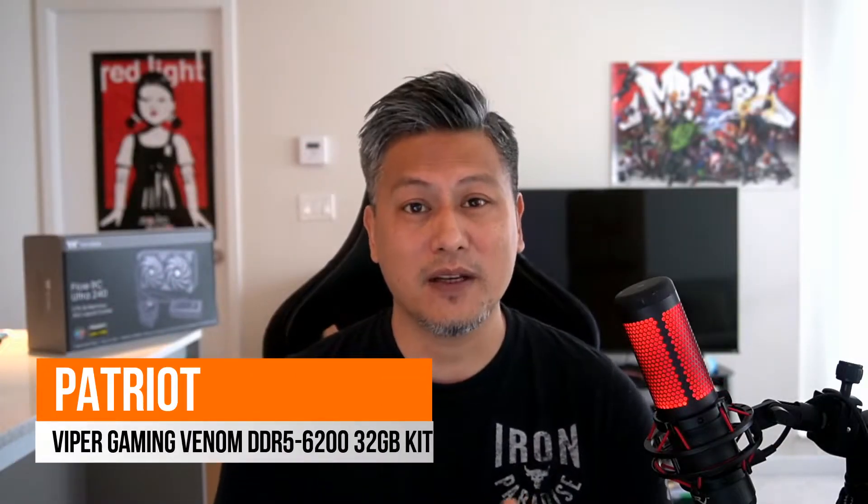And there you have it — that was a quick look at the Patriot Viper Gaming Venom DDR5 6200 32GB kit. They offer excellent performance and support all of the major RGB ecosystems out there. Hope you enjoyed this video — give us a like and leave a comment down below. Don't forget you can buy these via the links in the description, and visit our website for more news, reviews, and hot tips. Hit the subscribe button for more. Until next time, this is Winston for Funkakit.com.